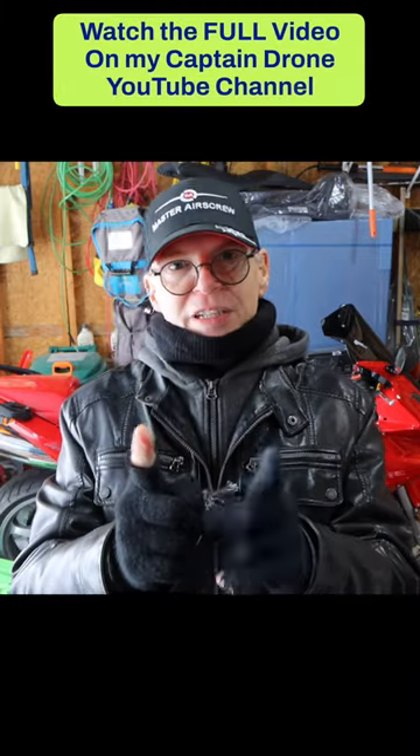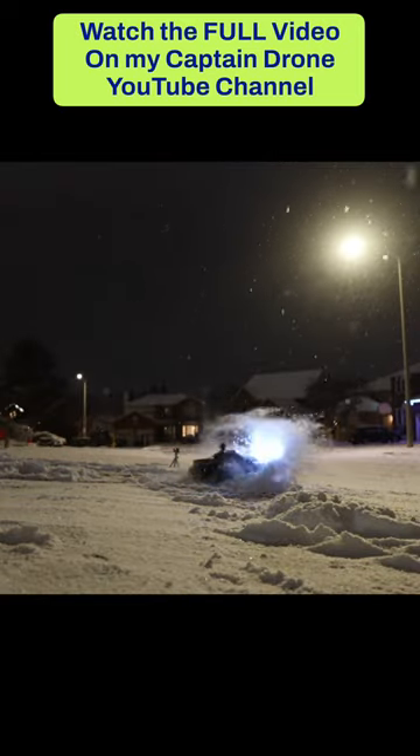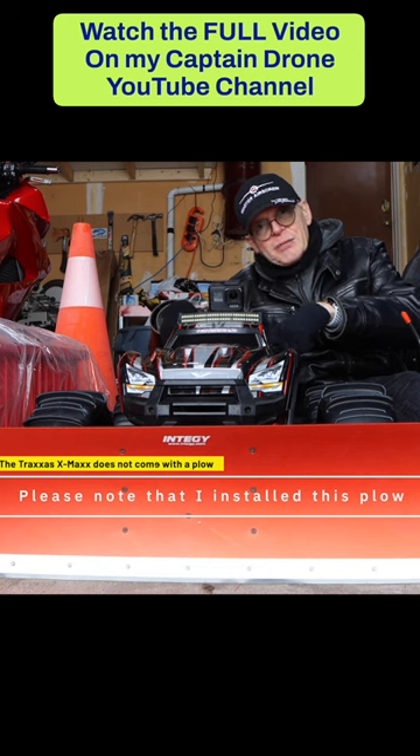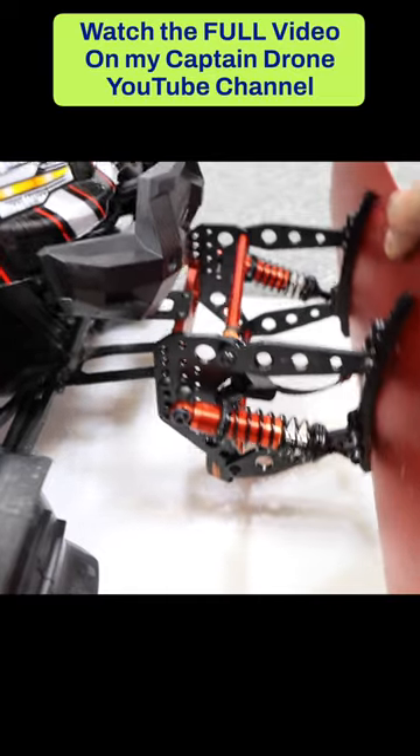Hey everyone, welcome to my channel. This is going to be a fun video because I want to try out an RC car. Here I am way back here behind the X-Max. The X-Max from Traxxas has an aluminum plow on the front and I'm going to use it to push some snow to see if it works.